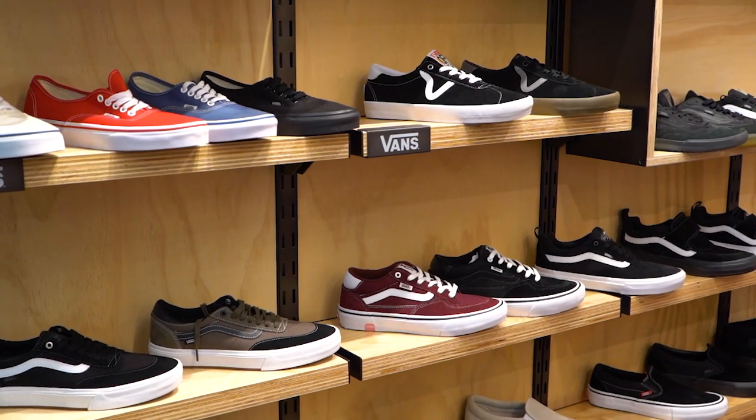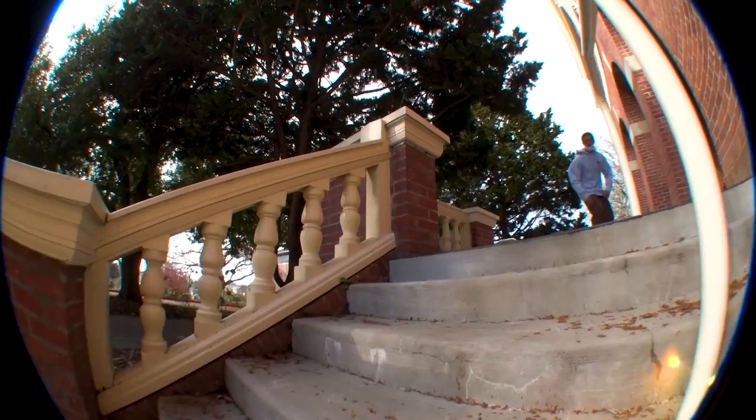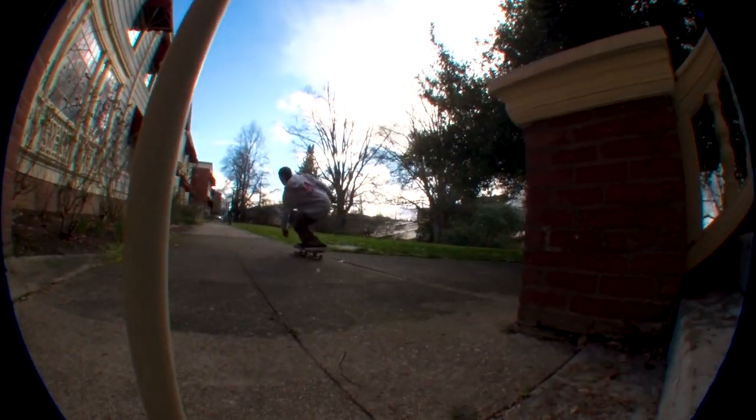What's up, this is Tim with Tactics Board Shop and today we're going to go over Vans' Skate Classic shoe line. Vans is revamping their skate shoe lineup, so I want to go over their new naming convention and then go over a few features they've added to the shoes.